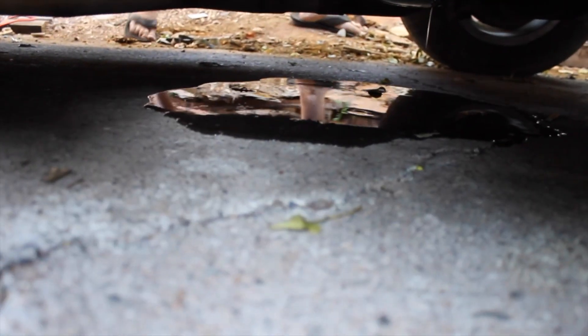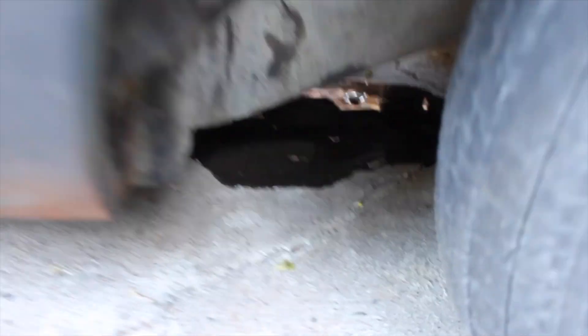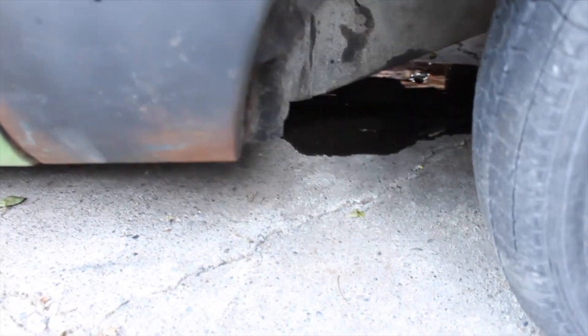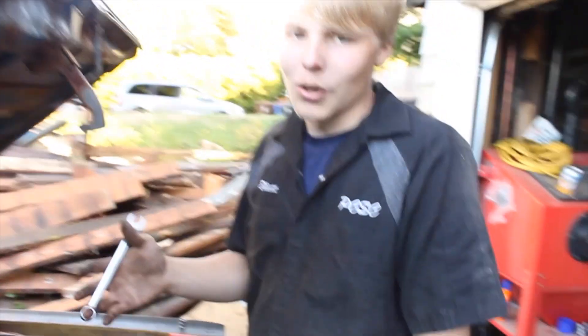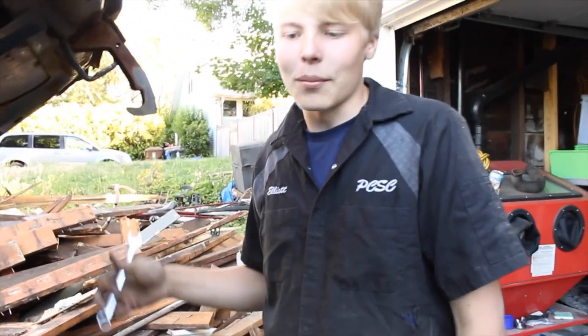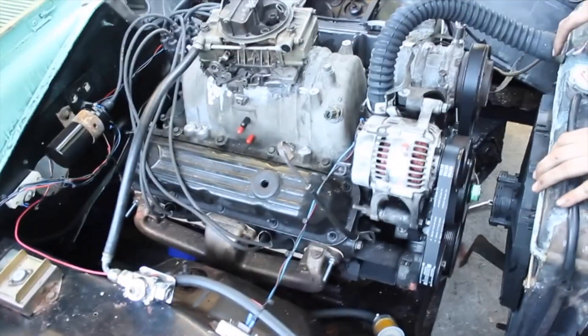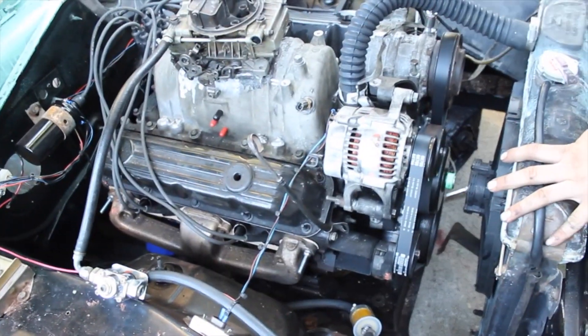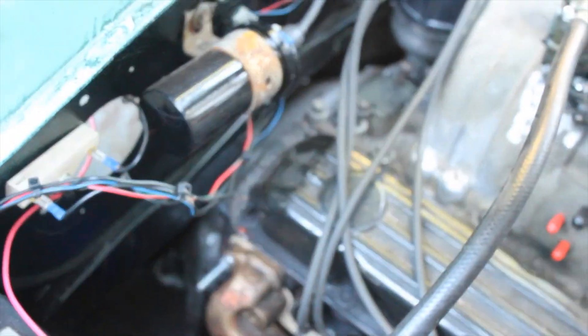That's not — yeah, that looks like oil. Okay, so after spending an hour and a half getting a belt from O'Reilly's, we now have to take it back off. We have to take the intake manifold off and a bunch of other stuff to get to it, because we have an oil leak back here coming out of the intake manifold. We're taking off the intake manifold.